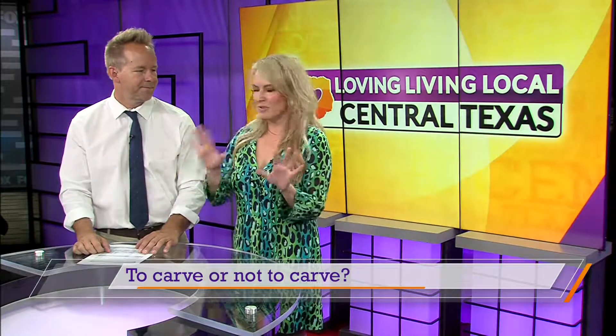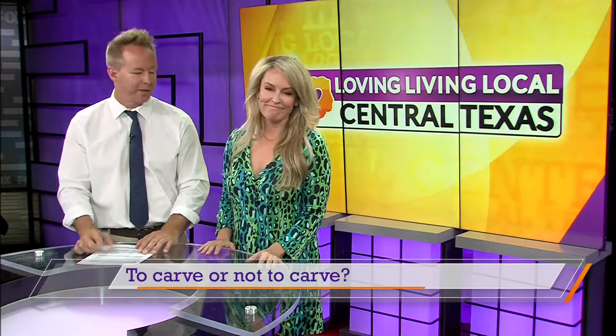And they'll last longer that way too. They're just pretty on the porch. We love your dress by the way. Well, thanks.